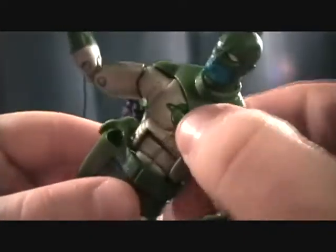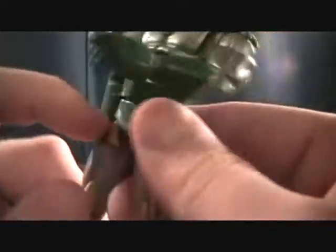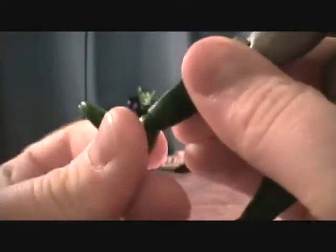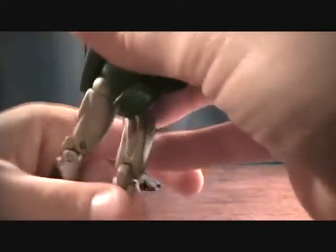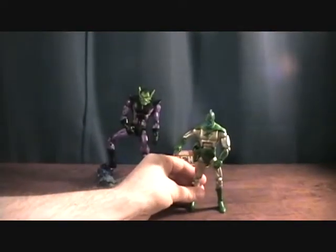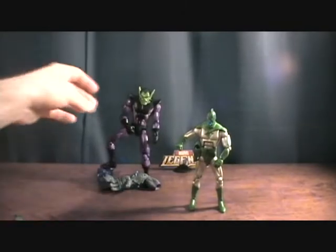He has a little bit of torso movement and a swivel at the waist. He's got a ball joint at the upper thigh with the split, which allows for some nice articulation. And he has double-jointed knees and a ball-jointed foot. So not too bad on articulation — nothing too fancy. But when you compare him to the Skrull, he does not compare.